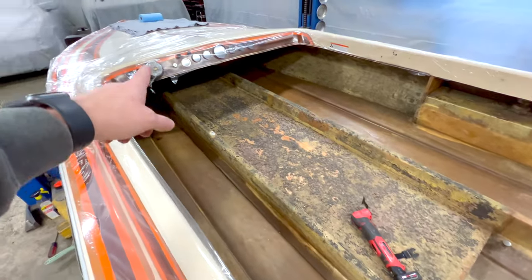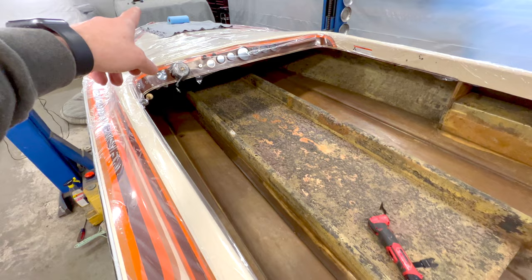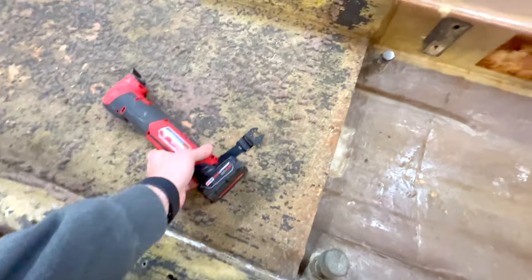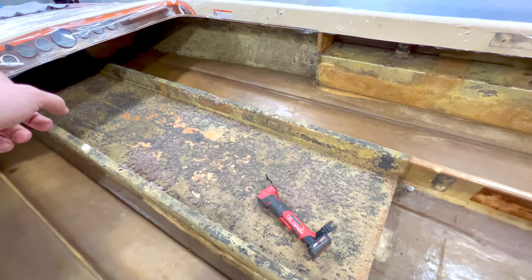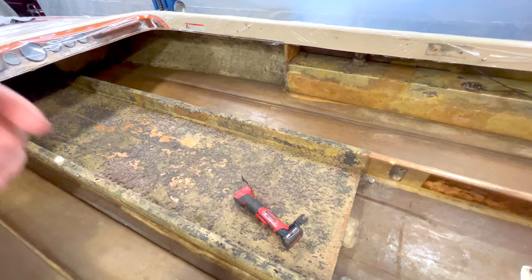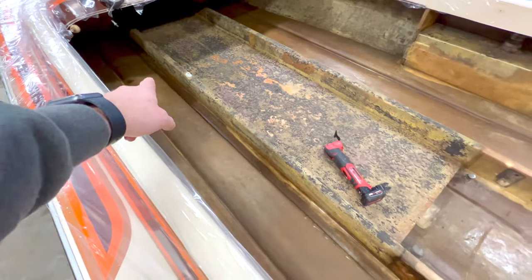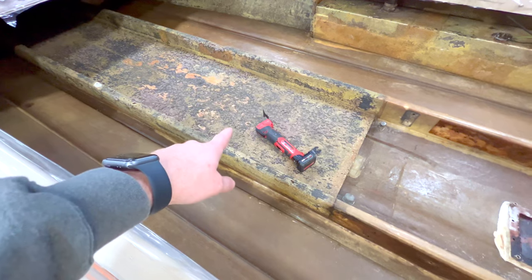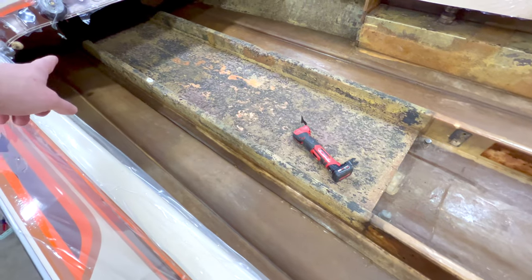The center floor runs all the way up pretty far into the bow, probably five or six feet, so it's quite a bit of wood to cut out of there. I'm going to take this oscillating saw with just a wood cutting blade and cut on the seams of the center wood. Then I'm going to run a skill saw down the center and split it in half and try to lift it up in two pieces. Once the center floor is out, I'll work on this stringer first because it's the worst one — my plan is to cut underneath it and take it out with the cap and the glass all in one shot.